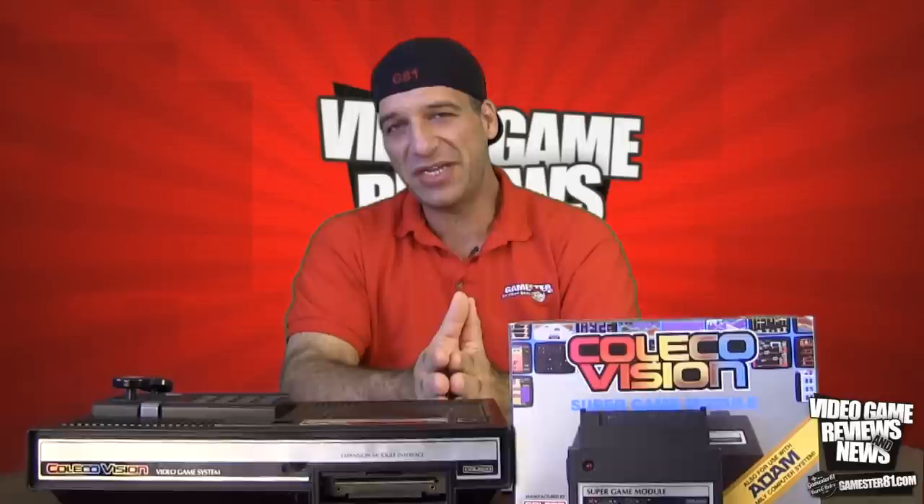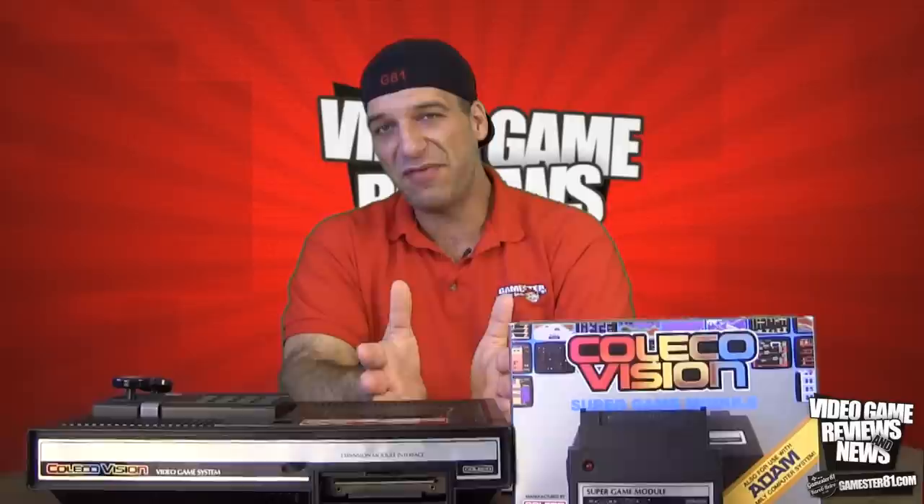The ColecoVision system itself came out in 1982 by Coleco. It retailed for $175 US dollars. It was packed in with Donkey Kong by Nintendo, which is one of the big reasons why it sold really well. Some interesting facts: the Coleco name actually goes back to 1932. It's an old company that started during the Great Depression by a Russian shoemaker — her last name was Greenberg. He came over to the States and created his own shoe company, and the ColecoVision name actually stands for Connecticut Leather Company.